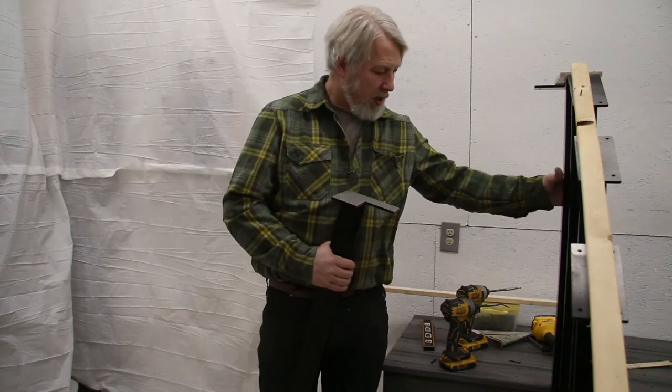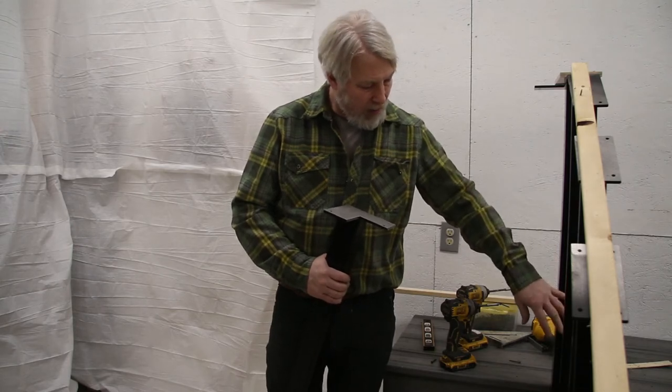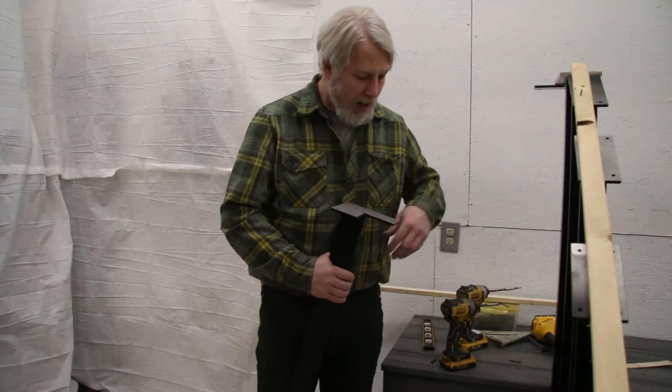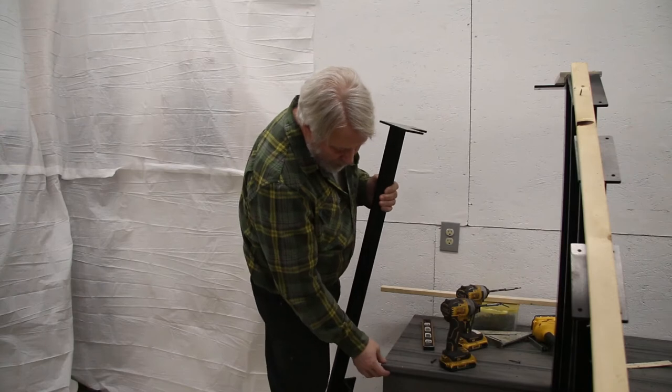Our inside corner is all mounted, the board notched and screwed back into place and everything temporarily plumbed up. Now we need to mount this outside corner, and there's quite a bit of notching involved.